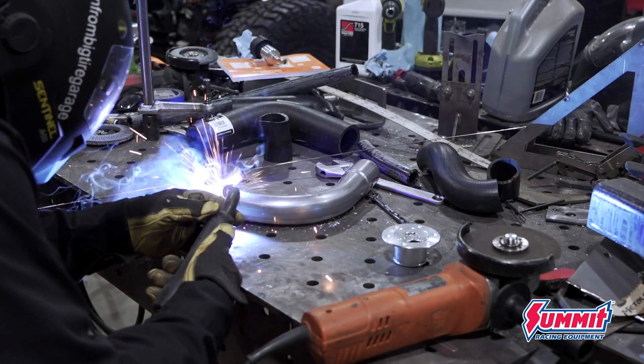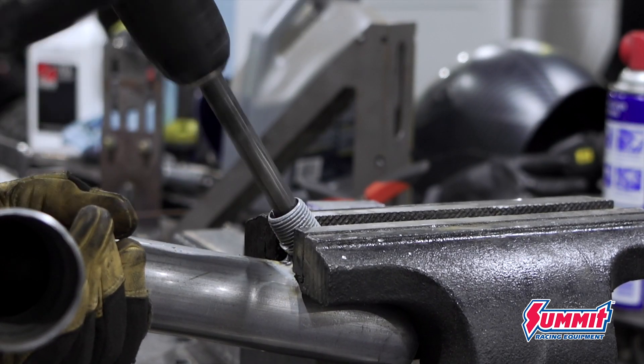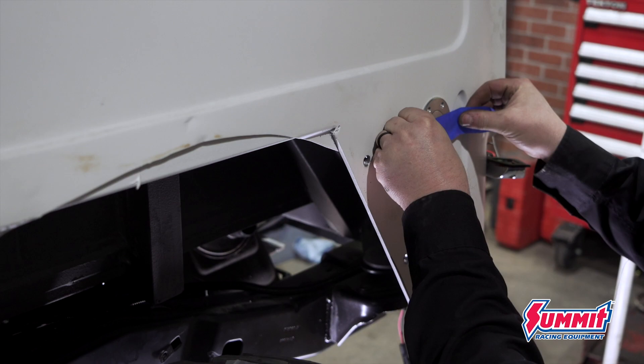The last piece of plumbing I have to deal with is the fuel filler hose for my TJ tank that I mounted underneath the rear of the body, and then I can start adding fluids to everything.